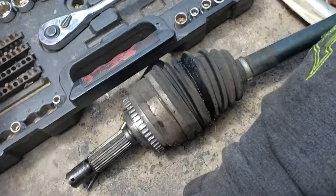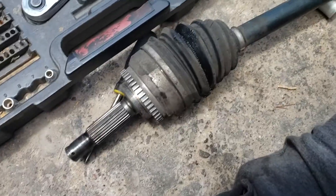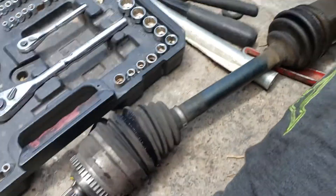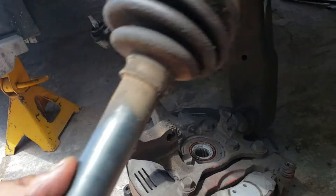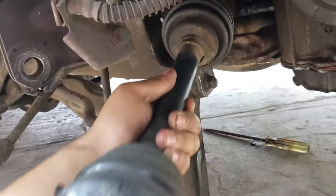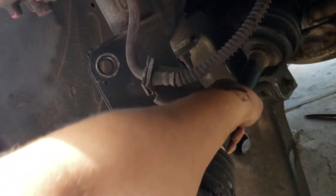Hey, what's up guys? Today I'm gonna explain to you how to remove a CV axle on the passenger side of your V6 Eclipse GT or GTS.